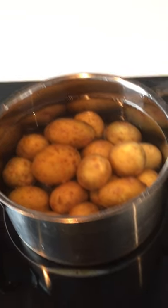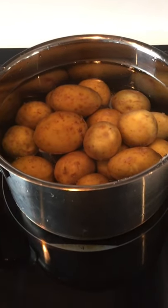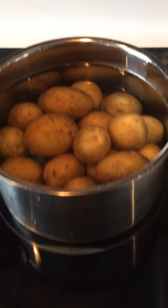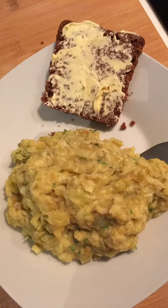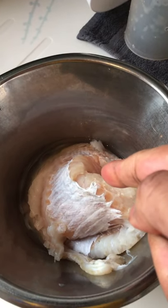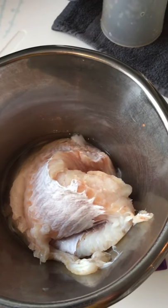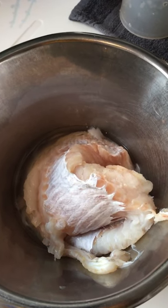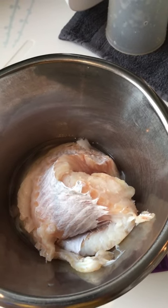Today we're going to make flock fish — it's a fish cake. Let's start with boiling potatoes on high heat, around 1 kilo. This is the haddock fillet, around 500 grams, we're going to boil this. After that we just wait, then cut the vegetables.